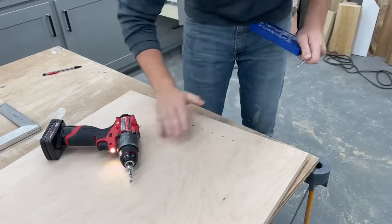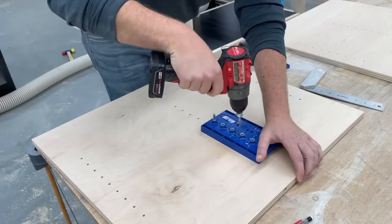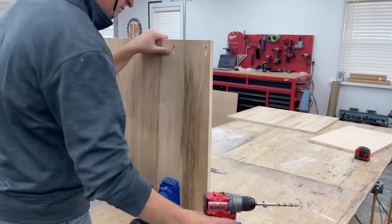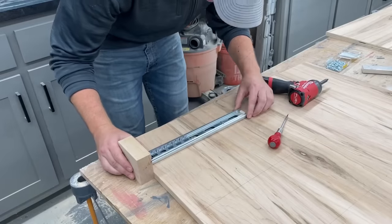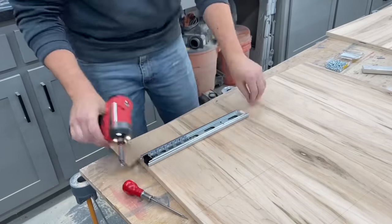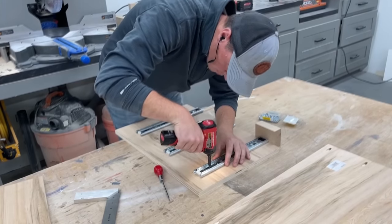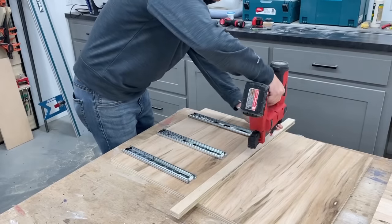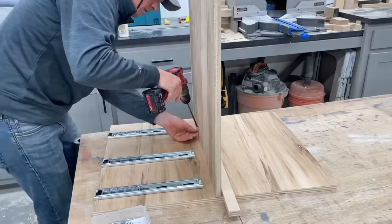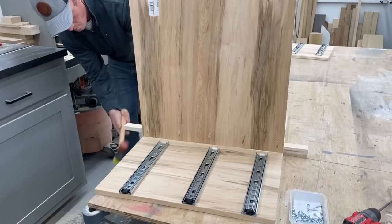Here I'm drilling adjustable shelf pin holes on the panel closest to the table saw and on the back of the drawer section, then joining the panels with pocket hole screws. Next I decided to add my drawer slides — can't beat being able to get this done with the panels laying flat on the table. The strip of wood I'm temporarily nailing on is just to help with assembly: with Kreg pocket holes the pieces tend to push away, so this creates a nice backstop and the panel moves right where I want it. I can just pry the strip off afterwards.